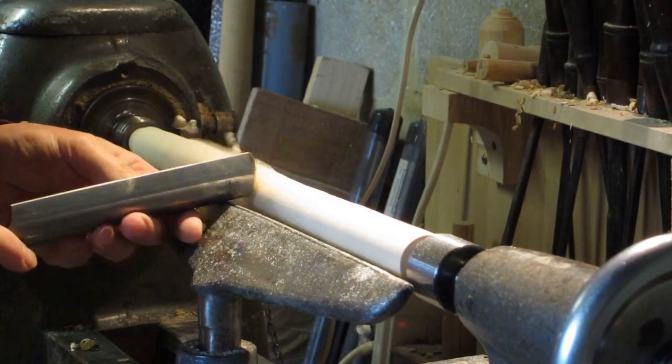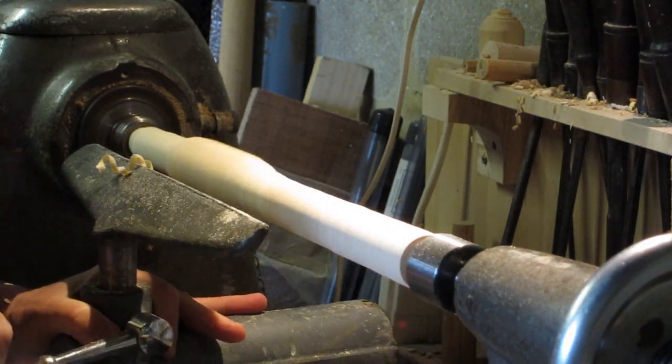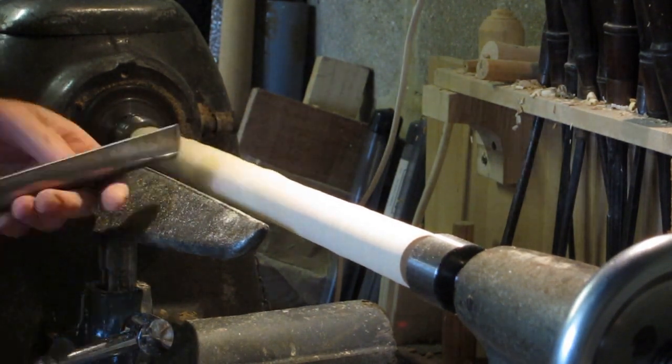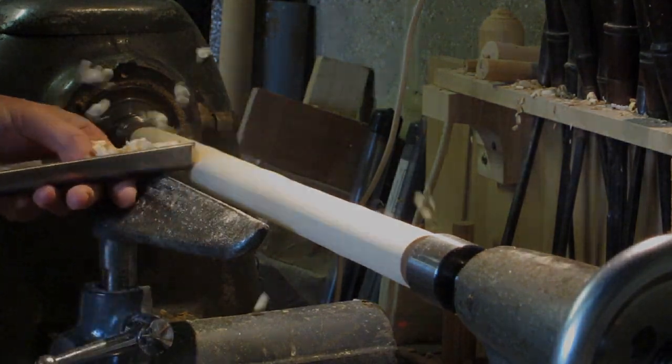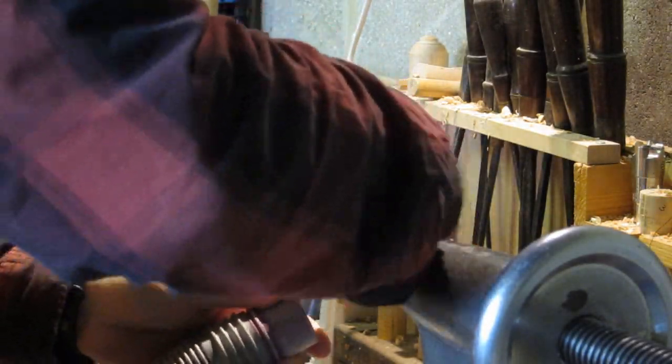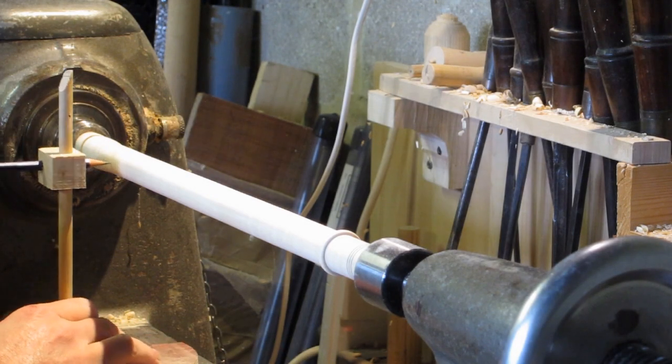Then turn the instrument down — obviously depends what you're making. This is being driven directly from the lathe with a wooden mandrill going down the middle of the instrument, and I'm just sanding it here. This is a taper pipe based on the Mary Rose instruments.